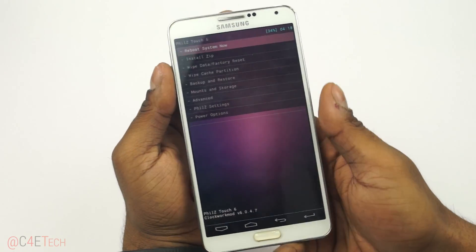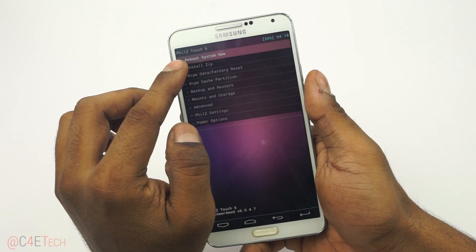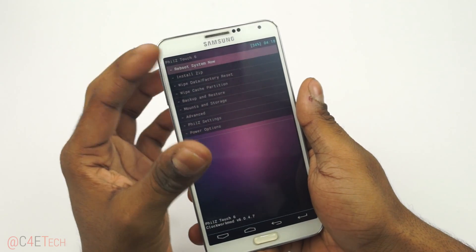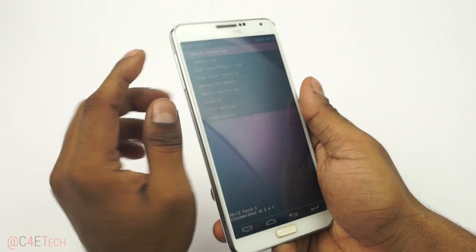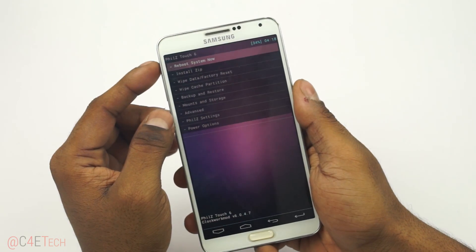In my case, the recovery is PHILZ Touch, which is a touch-based recovery, so I can just tap the options. But if you do not have a touch-based recovery, the volume keys will act as navigation and the power key for selection.